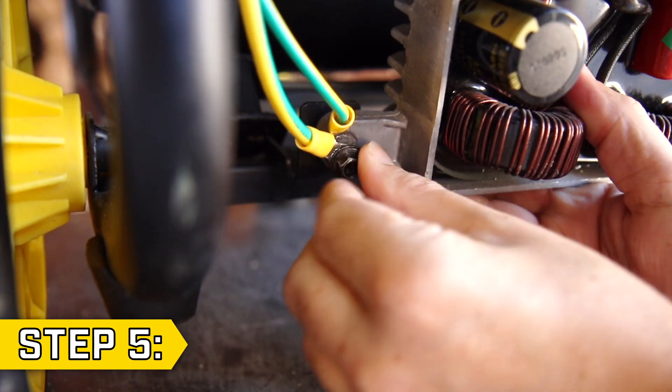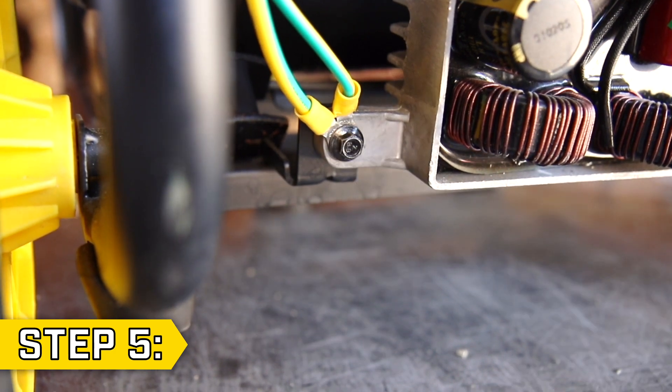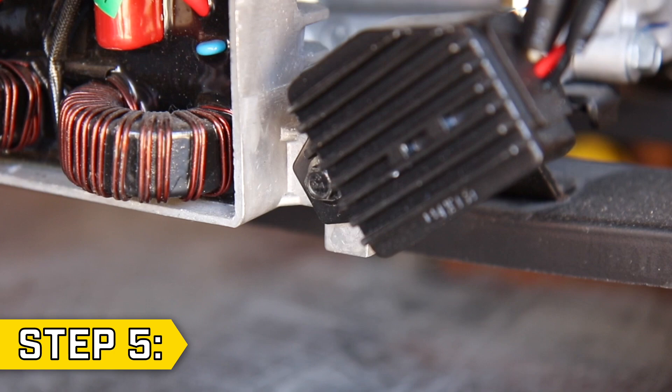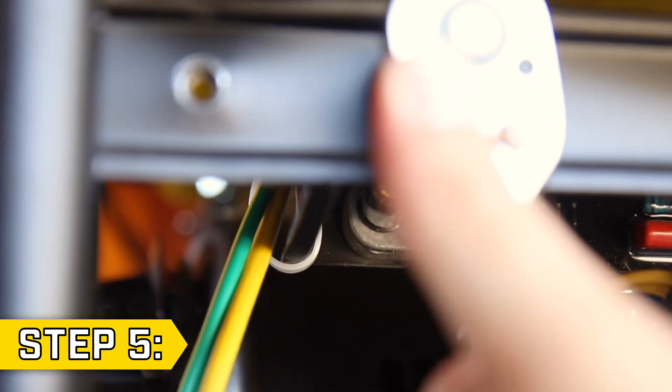Step 5. Replace and tighten the lower bolts with an 8mm socket, making sure to also replace the grounding wires on the left side and the AVR on the right side. Then replace and tighten the two upper bolts with an 8mm socket to secure the control unit in place.